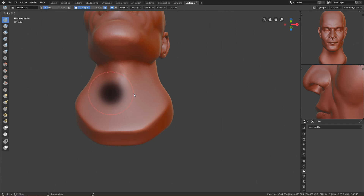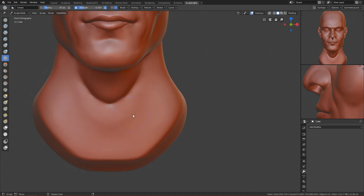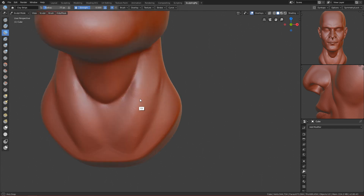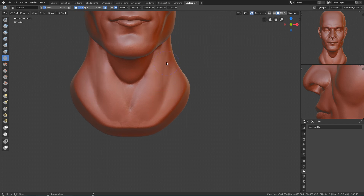Let's work on the Adam's apple — use the crease brush to draw a crease here. Then use the clay strip brush to draw these muscles that start from the jaw here and end somewhere here — make them visible at least. Crease them so they stick out more, and here you have the transition to the biceps. Use the clay brush to make the Adam's apple even more visible.